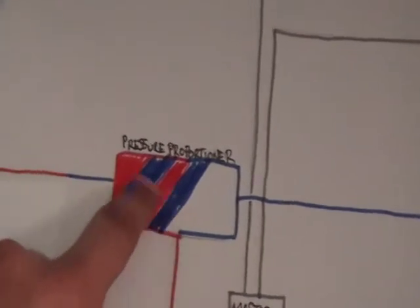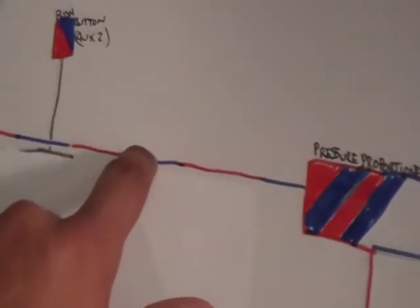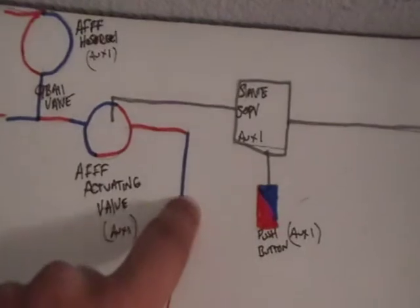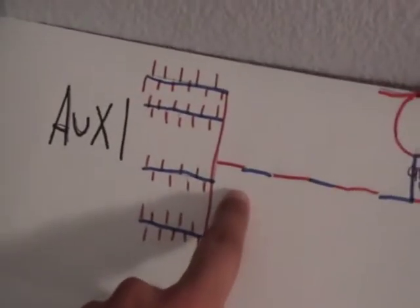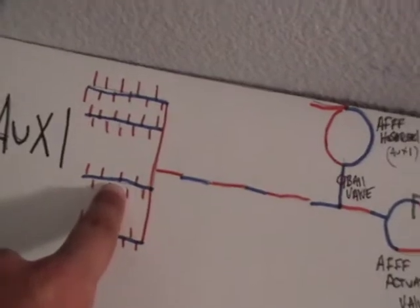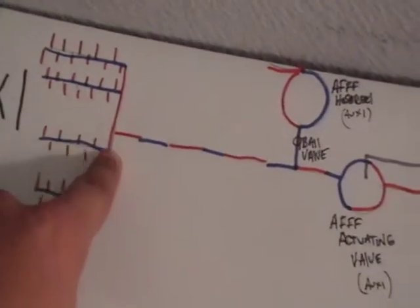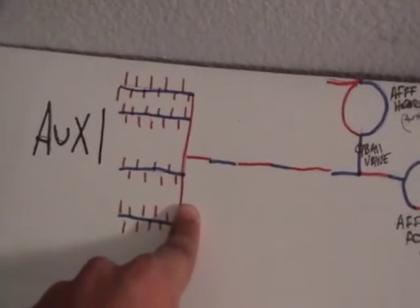Once it's mixed, it gets pushed through the other side and is now called AFFF. It gets pushed through the piping and up into the fire AFFF concentrate actuating valve, which opens up and goes into a space — such as bilge sprinkling, hangar bay sprinkling, or inside vats in an oil refinery.